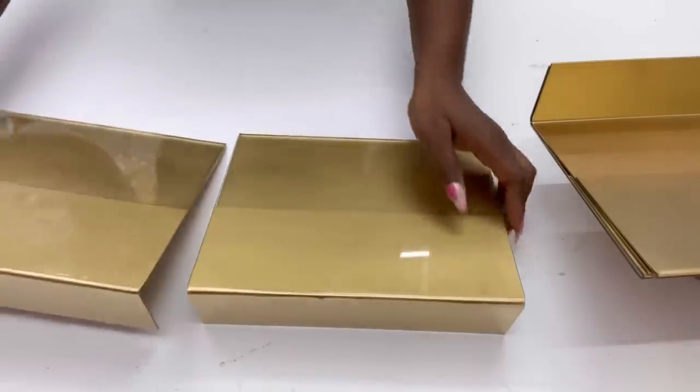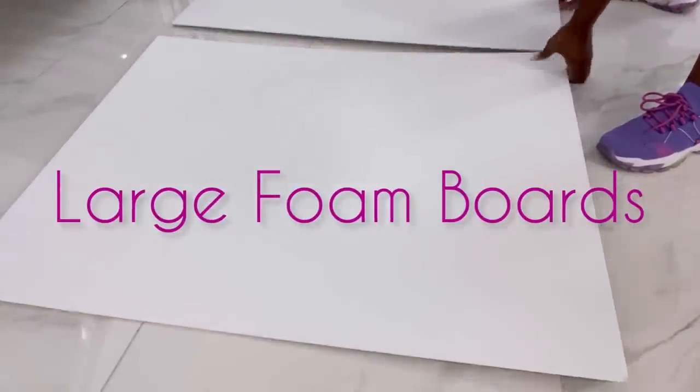I'm gonna keep this aside and then take foam boards, attach them together, cut them down to size, and then spray paint them.